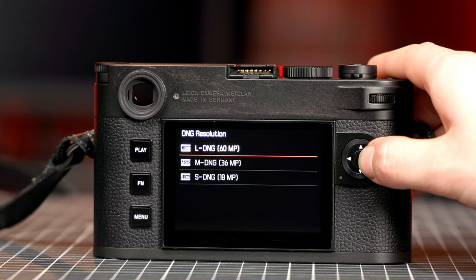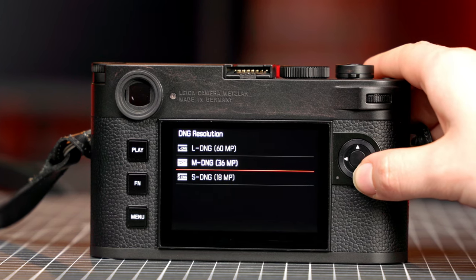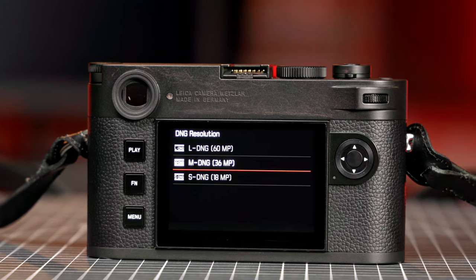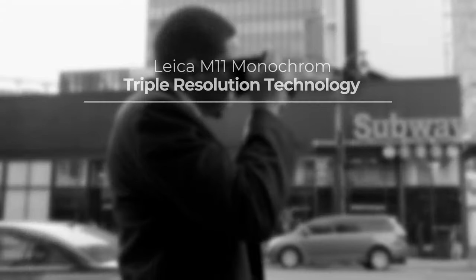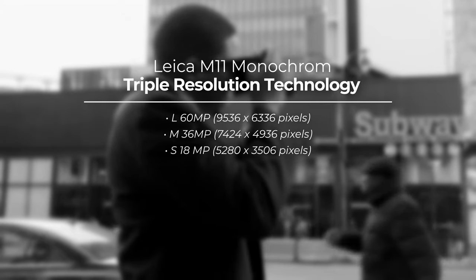In addition to inheriting the M11 sensor resolution and back-illuminated design, the M11 Monochrome also keeps their unique triple resolution technology that lets you dial down the resolution for times when you don't need the full 60 megapixels. Triple resolution technology is a form of pixel binning that enables you to use the full area of the sensor while shooting at reduced resolution, either 36 or 18 megapixels, gaining a bit of dynamic range in the process. Compared to cropping, this method lets you keep the same field of view with your lenses and reap all the benefits of full frame sensor design.